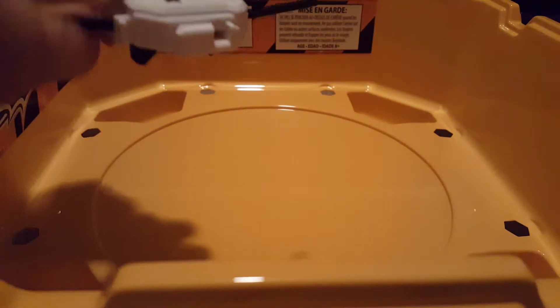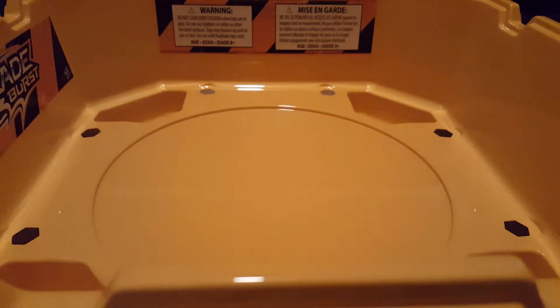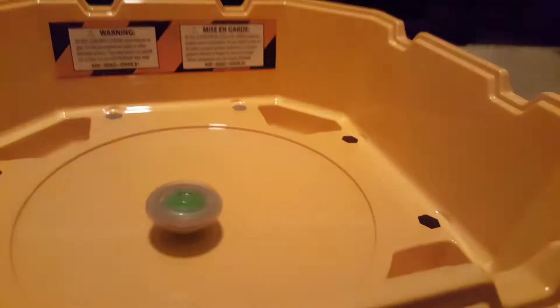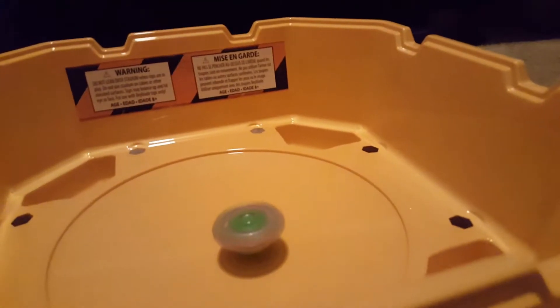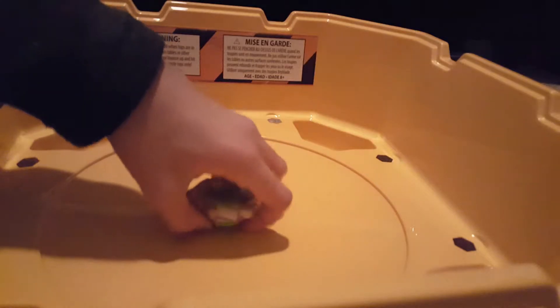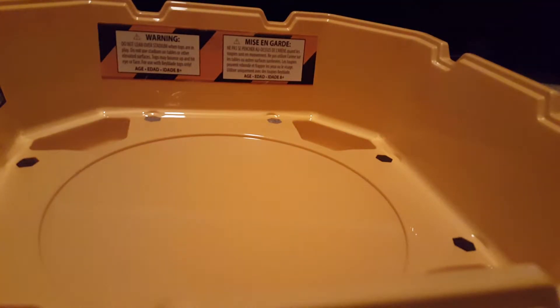Alright, let's do a test spin. I'm going to use my new Super Grip Launcher — let's wind that up. Let's test Unicrest first: three, two, one, let's go. Very sturdy — defense type. Okay, let's stop that.